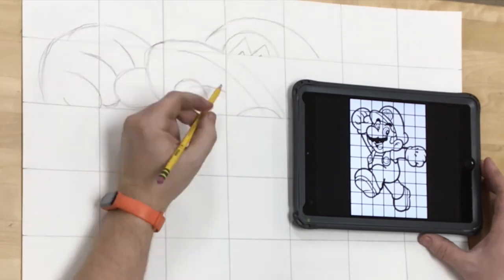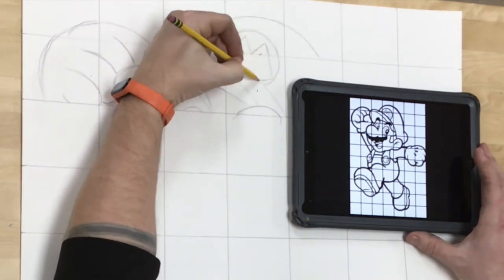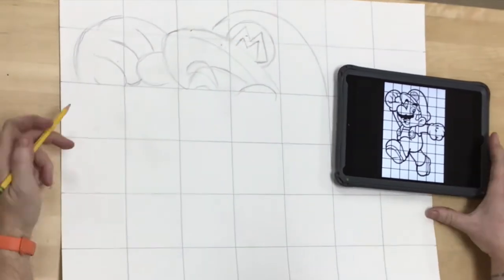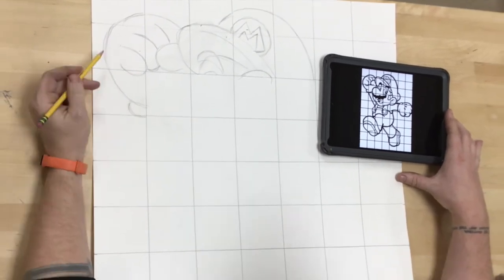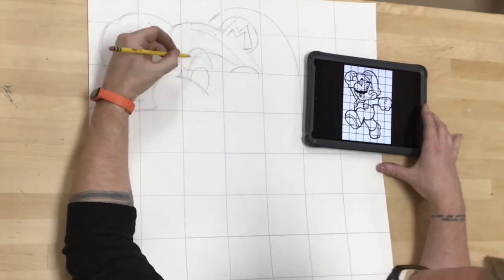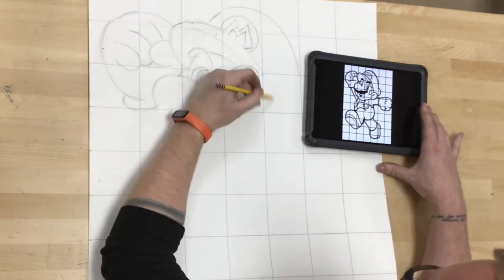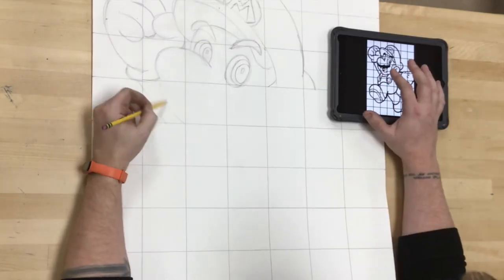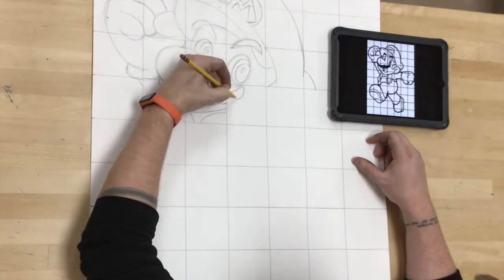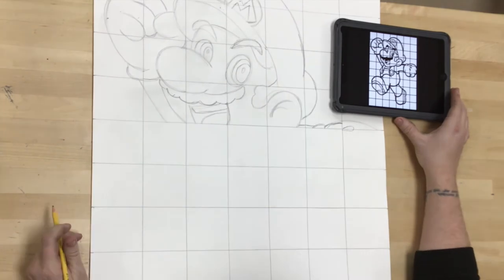When I'm looking at a complicated picture — and Mario, to be fair, is not the most complicated picture in the world — it is relatively difficult for a lot of people, but he is a cartoonish style figure, so I've already got it broken down into lines and shapes that are easy to see. With a photograph it is a little bit more difficult, but the principle is still the same. No matter how complicated your image is, if you use that grid method and break it down into smaller, more manageable chunks, you will be successful. The key is having the patience and the persistence to keep focusing on it one little box at a time.